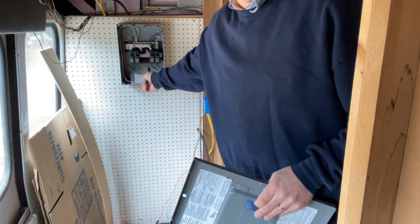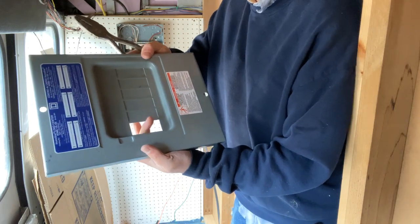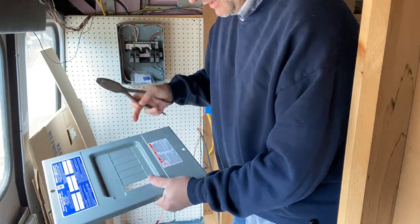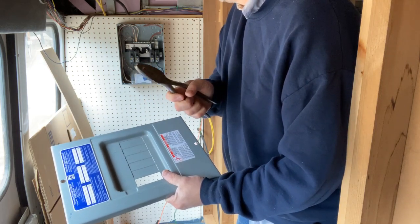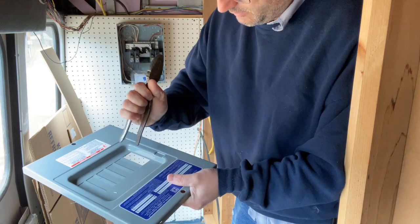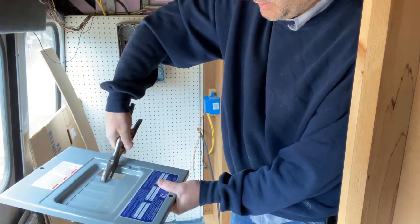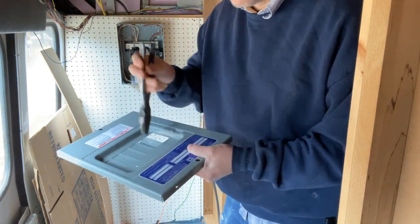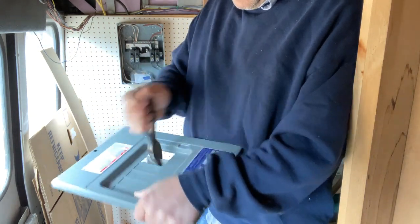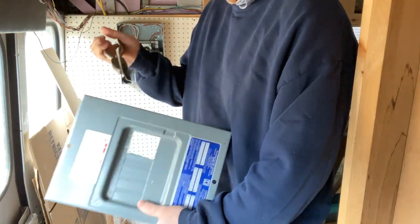I've got the box in — I'm going to put the cover on temporarily just so it's out of the way. I need to take out the plates in here so the breakers show through. I got the first one out. To take these plates out you've got to knock it down and get underneath to grab it, then twist it back and forth a couple times until it breaks free.